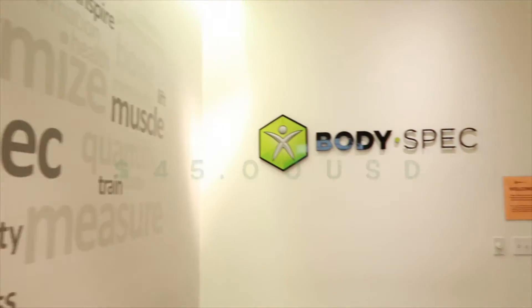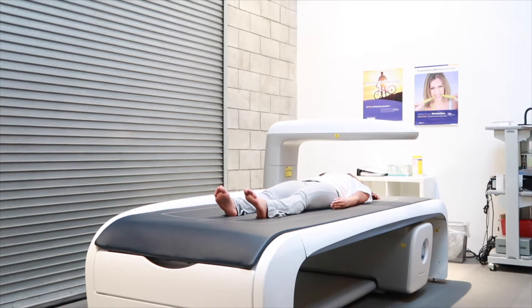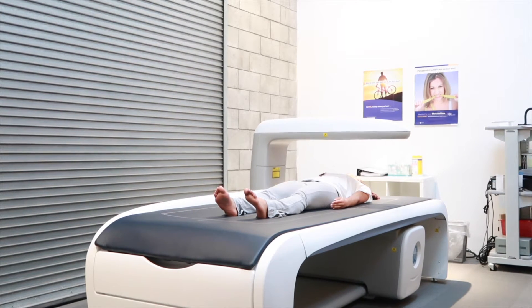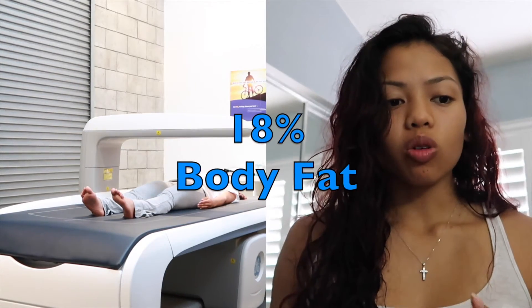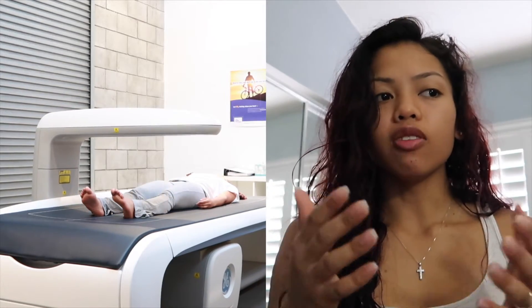I went to a location in LA; it was $45. I received a higher body fat percentage — the technician said I would probably get a little bit higher result — and I got 18% body fat.